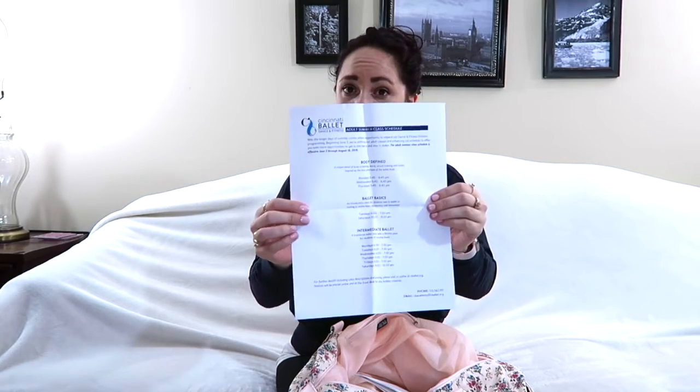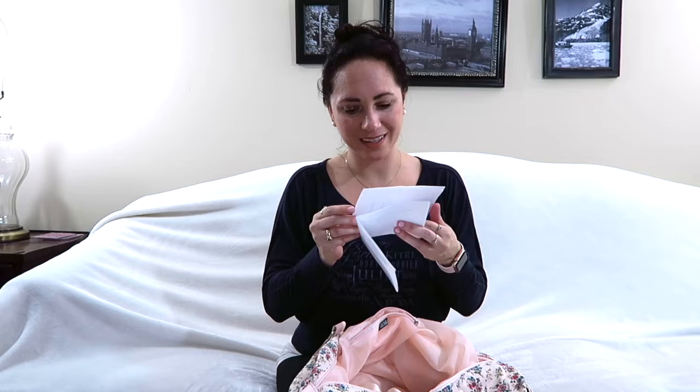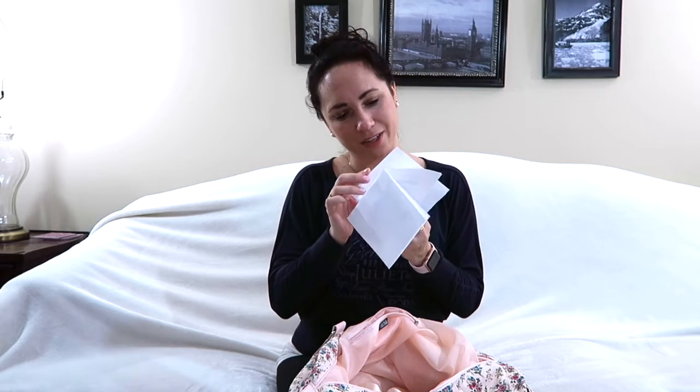I have some random papers in here — the adult summer class schedule, and what looks like notes from a modern teacher who gave us a whole modern lecture. I'm not really interested in modern, so I'm good.